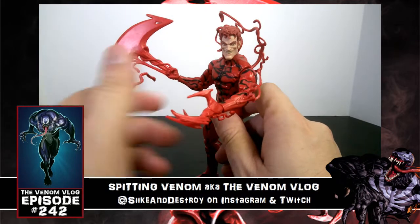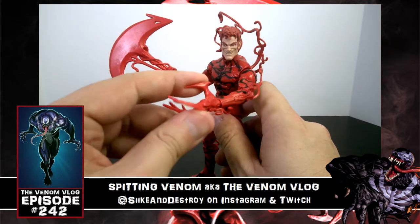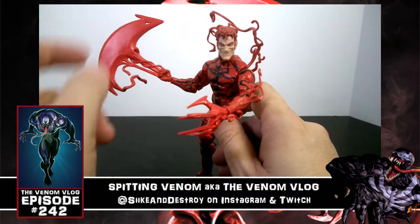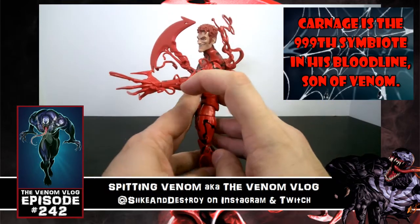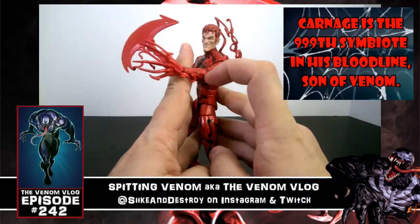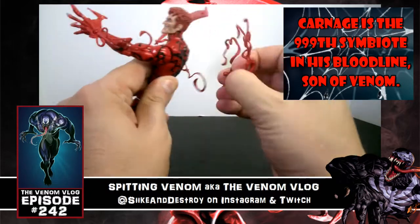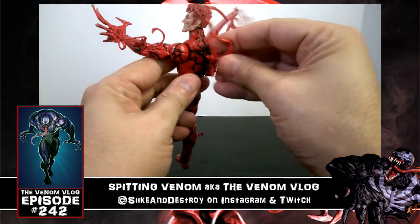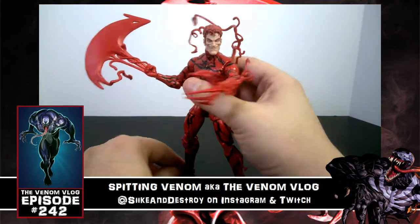This looks fantastic demonstrated in the molds. We have alternate hands we'll swap on later, and there are tendrils coming off the figure — some are part of his hands, weaved in. One tendril is actually detachable, but why would you remove it? It looks too cool. I love the overall design.